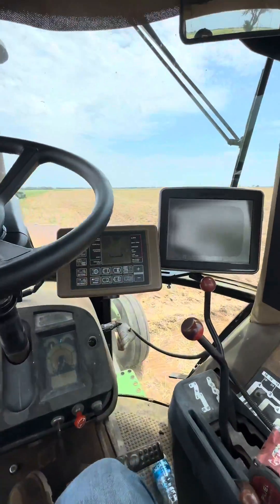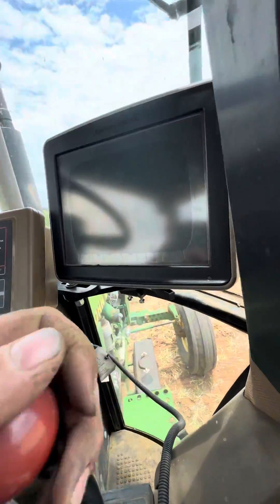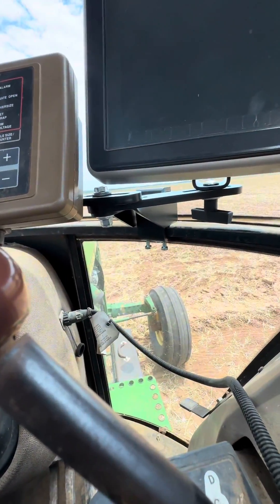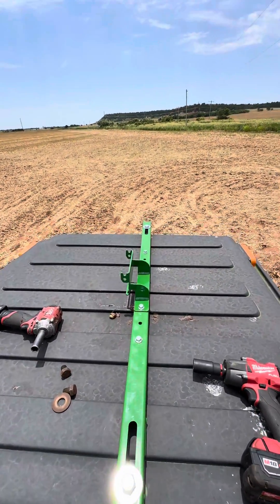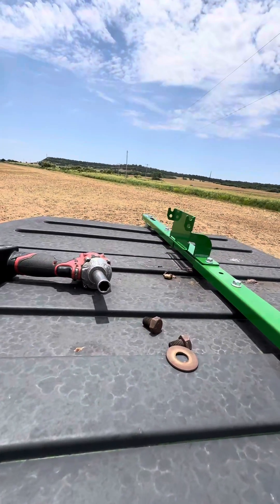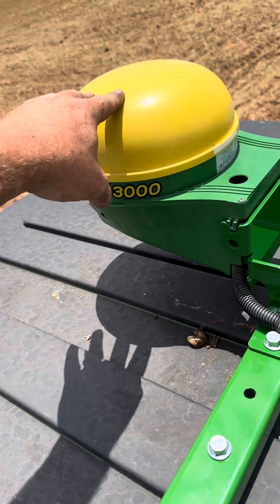We got the 2630 mounted with the sound guard bracket that mounts to the frame right there, and we also mounted the Baylor monitor on that as well. Then we're using a universal receiver bracket on top here and adding the 3000 globe on top.